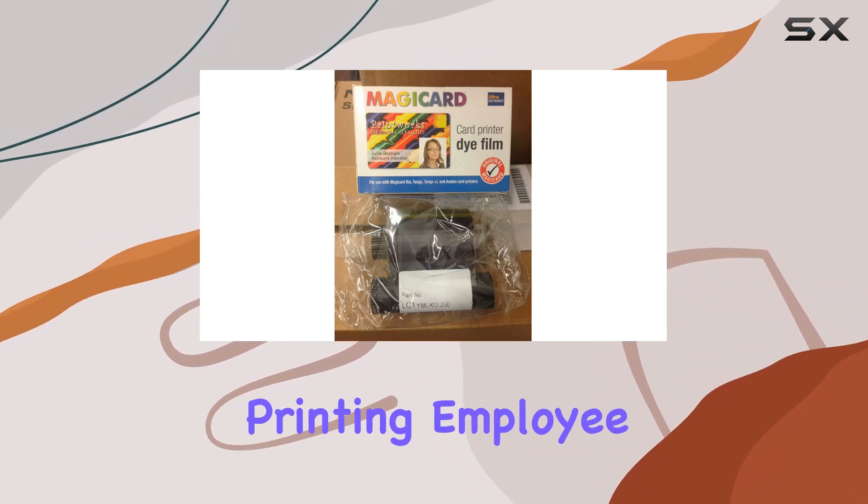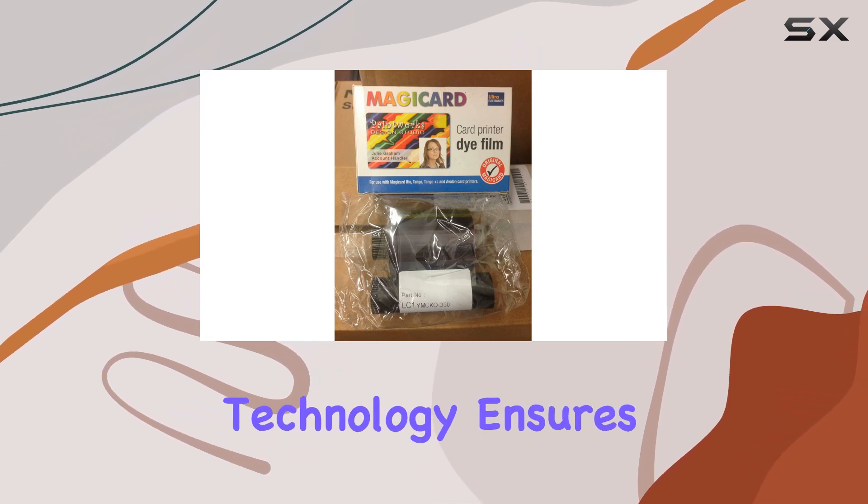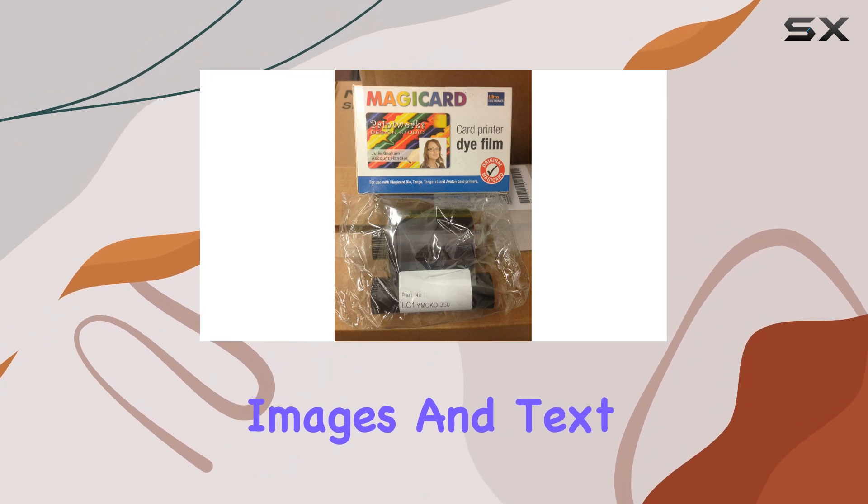Whether you're printing employee badges, student IDs, or access cards, the YMCKO technology ensures sharp, clear images and text, ensuring every detail stands out.